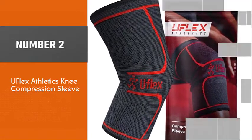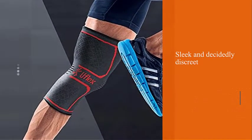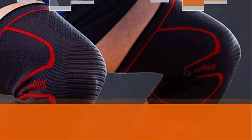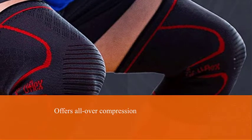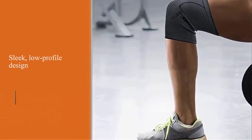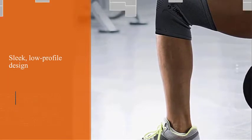Number two: UFlex Athletics Knee Compression Sleeve. Sleek, affordable, and decidedly discreet, the UFlex Athletics knee compression sleeve offers all-over compression without any bulk. It's crafted from a breathable quick-dry fabric, making it a good pick for sweaty situations. No need to worry about slippage — the sleeve boasts silicone grip gel panels which keep it firmly in place.